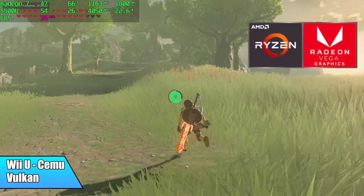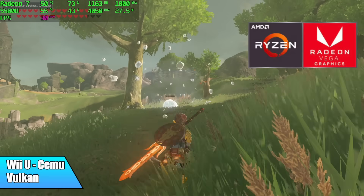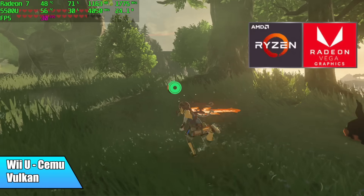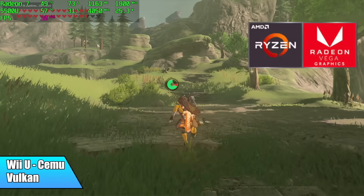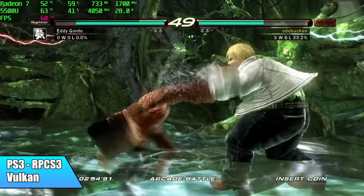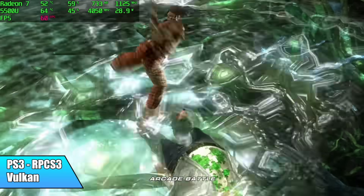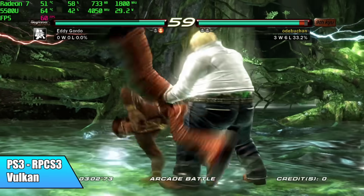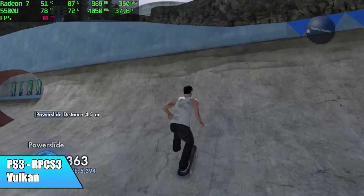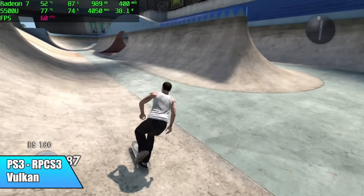Moving on to emulation. For Wii U using Yuzu with Vulkan backend and async shaders, we can run it at 30 FPS — 60 is pretty much out of the question. I was getting around 43 FPS unlocked. For GameCube, Wii, N64, and Sega Saturn using Dolphin and similar emulators, this laptop handles them just fine. For PS3 using RPCS3 with the Vulkan backend: Tekken 6 runs fine, getting those 6 cores and 12 threads working. However, a harder game like Skate 3 really struggles — it can't consistently hit 60 FPS and gets stuck around 30 with glitchy behavior.